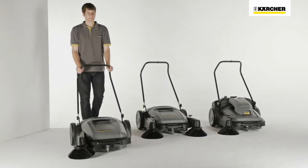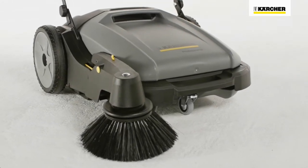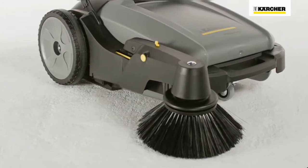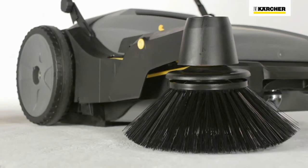The KM7015C is the professional entry-level model. The casing and waste container are made of extremely tough, very light and corrosion-resistant plastic — the best preconditions for easy handling and durability.